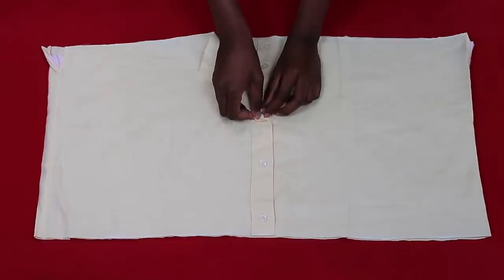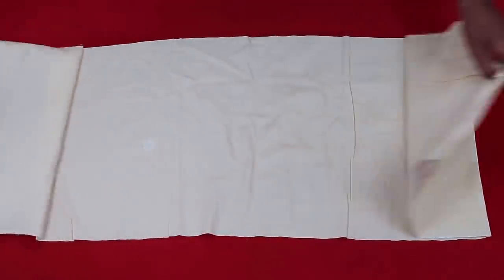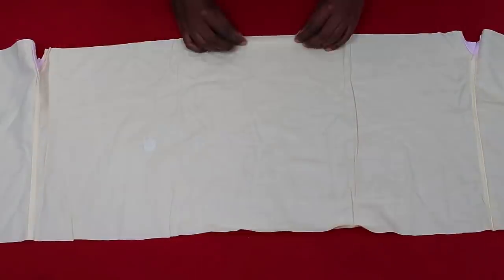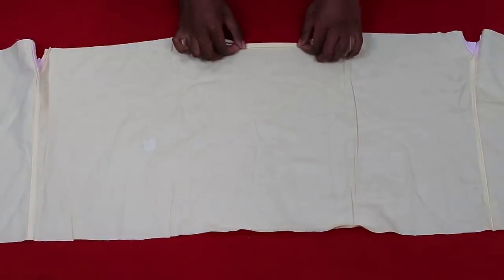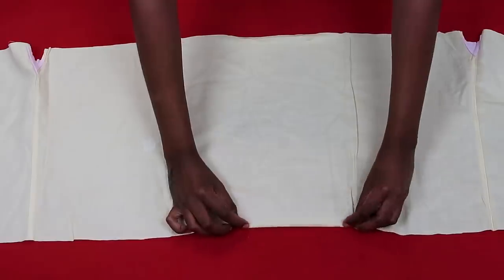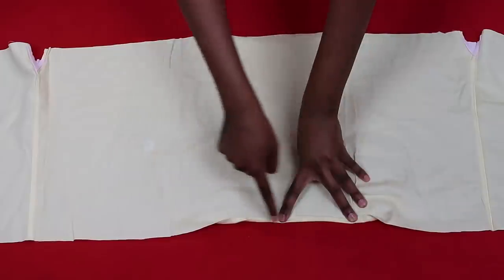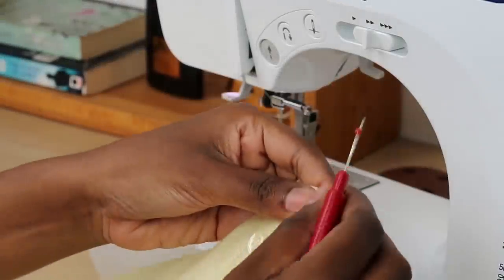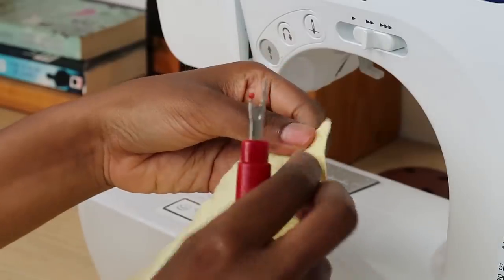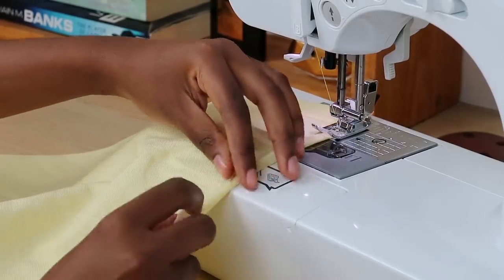Taking this bit of fabric, I'm going to open it up so I can easily hem the top and the bottom. There's a weird patch on my shirt but let's ignore it. Now I'm going to double roll the fabric at the bottom and at the top, and do a straight stitch across. I seam-ripped the top button mostly because it was so close to my edge and I felt it would break my needle.